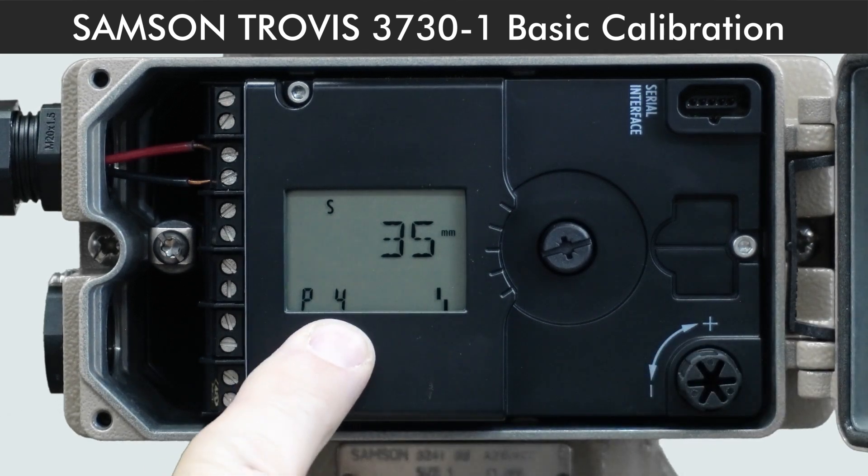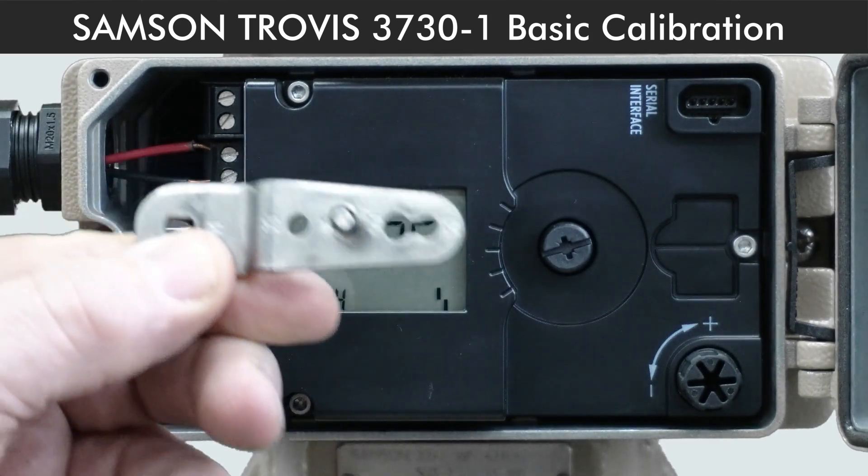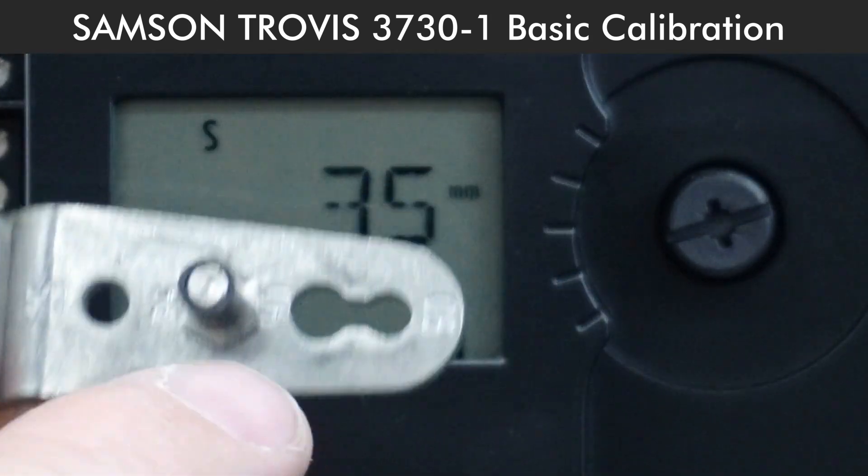P4 is for pin position selection. The pin position you'll find on the back of the positioner — it will tell you it's 35 for 15mm stroke.